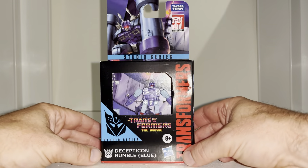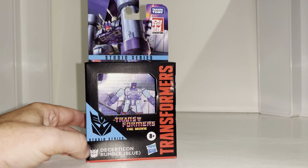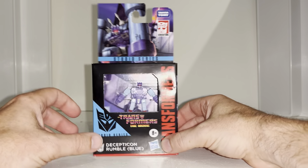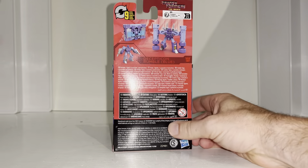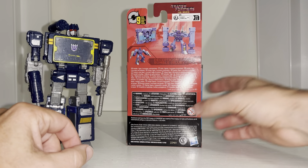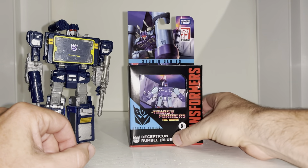Hello everybody, this is Toy Zar Russ, and for this new figure unboxing and review we're going to be looking at the Studio Series Decepticon Rumble. We're going to unbox him live, have a look at the entire contents of the packaging, look at him in both of his modes, and I'm going to do my best to get him as a cassette into the Netflix version of Soundwave. We're also going to see how we can use his pile drivers and his blasters.